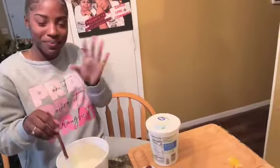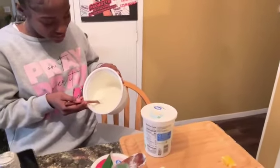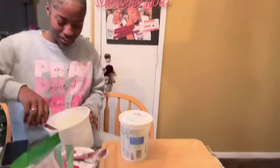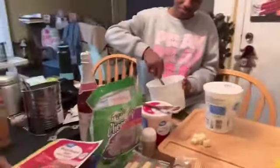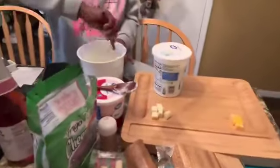Hey guys, we're making a charcuterie board for the first time, and I'm making it with my niece Miyana. She's making ranch dressing over there — a dip, a ranch dip. And this is our stuff y'all: our meat, our cheeses. I already started cutting, and we've got our crackers.